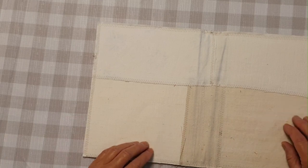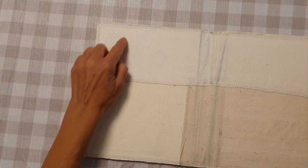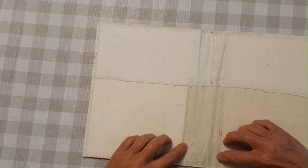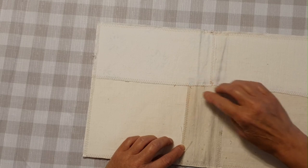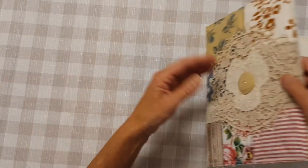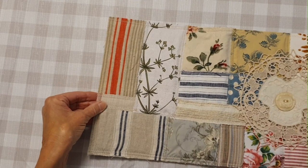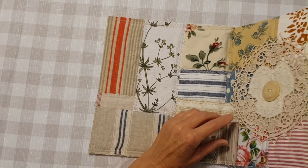I do the same thing — I sew them all together — and then I just lightly glue onto the card and maybe a little bit of glue along the edge of the card to keep it in place. Then I carefully sew all around it and it ends up looking like this.